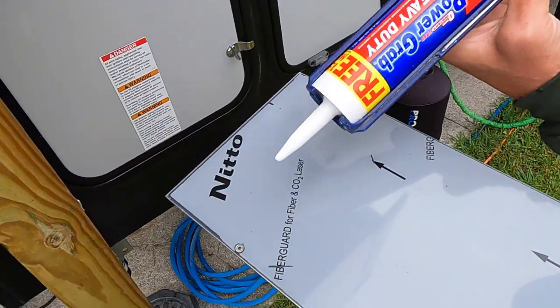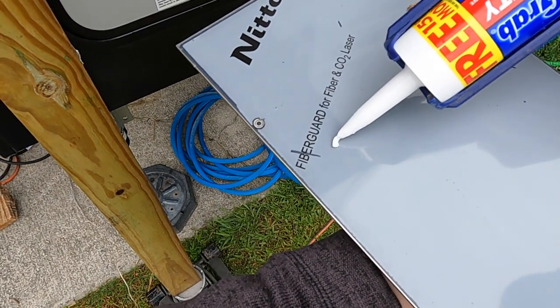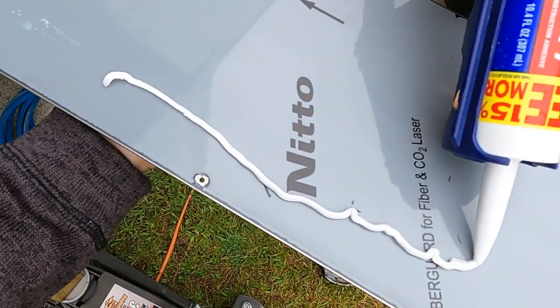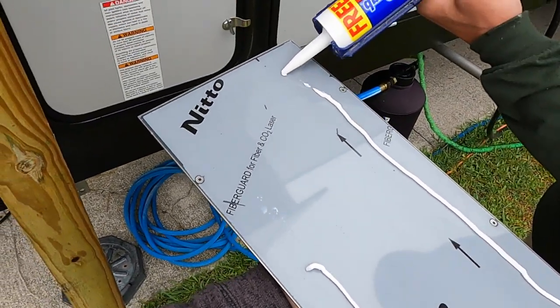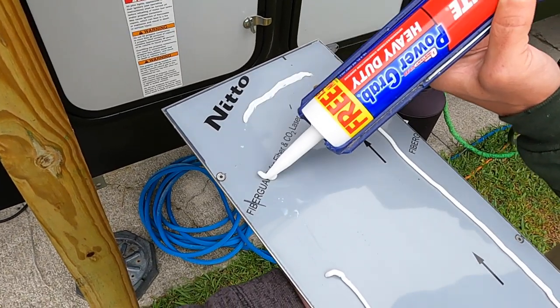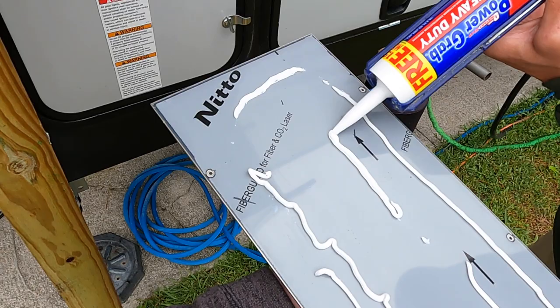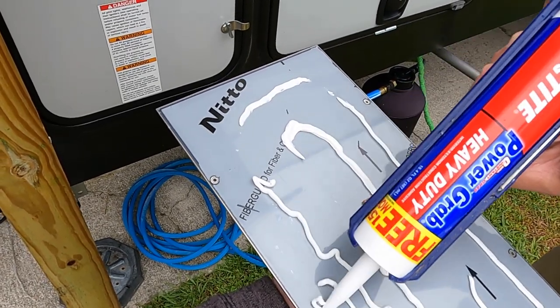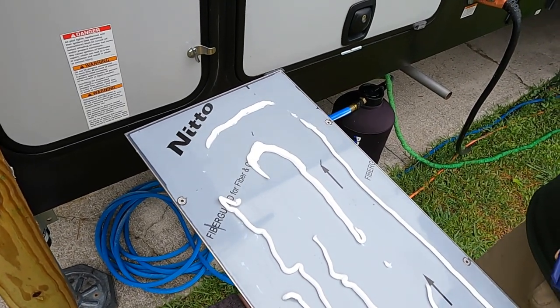This is just Loctite PowerGrab. I'm doing this as a means to both adhere this to the bottom of the slide and act as a little bit of a waterproofer. I'll probably put a bead on this after I get it up there too.